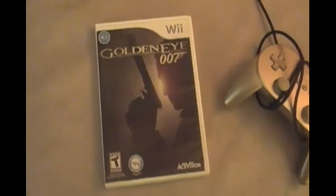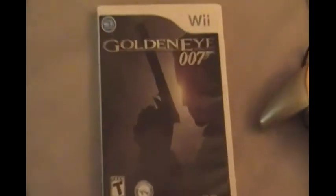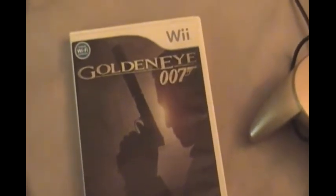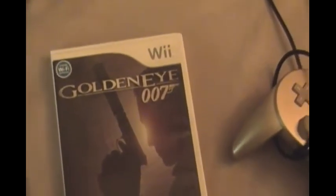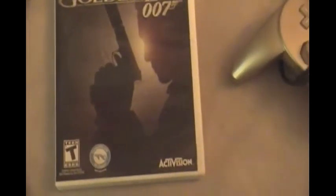And what do we got here with the 007? It's for what system? Wii. How many 007s were there for Wii? Three. I think there were three. Okay. Just quizzing you.